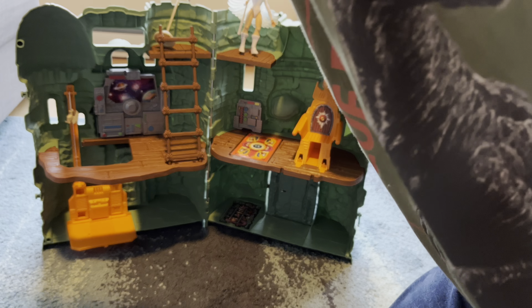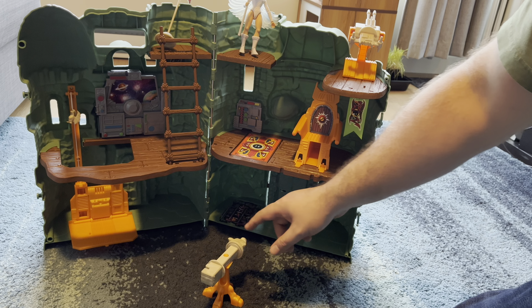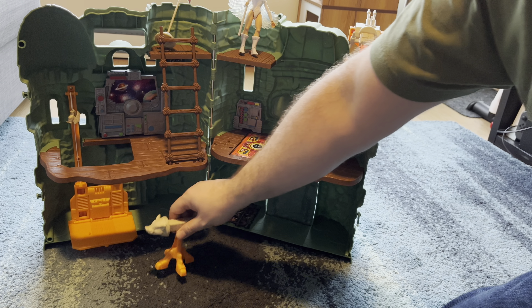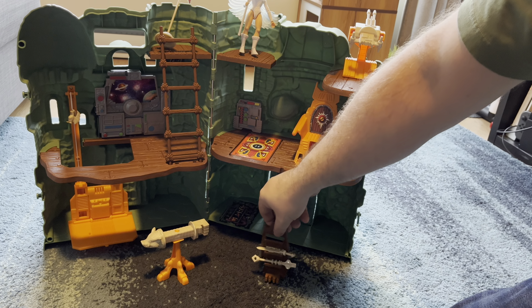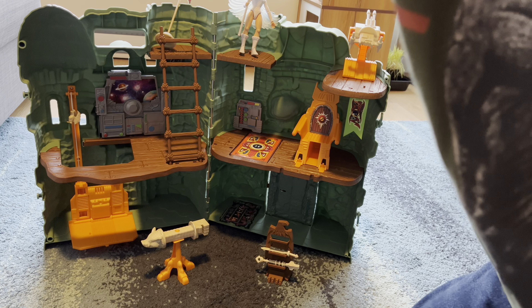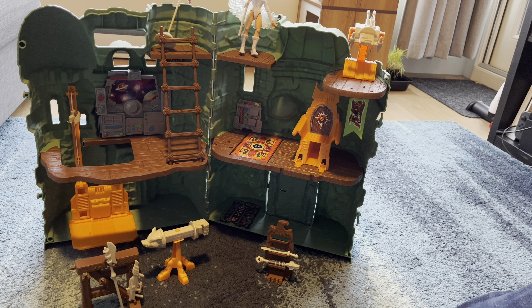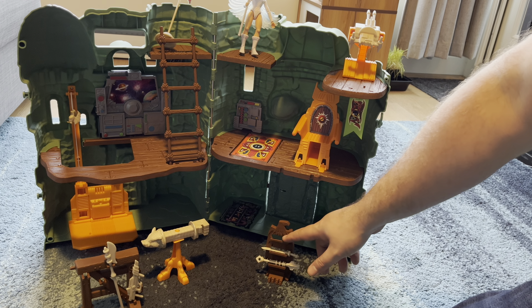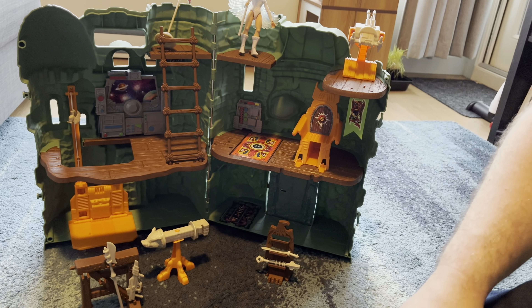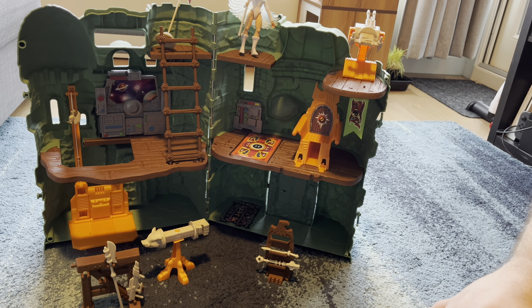It also comes with a kind of battering arm slash little training area that you can train with your figures, and it comes with two racks that allow you to put weapons on them and hold a few weapons. I wish it had come with enough weapons to fill everything — there's another sword spot, another two clips, and a couple of spots over here where you could hang stuff, and I wish they had filled those in with some extra pieces.